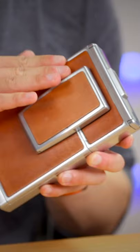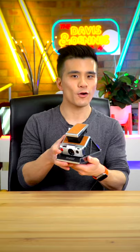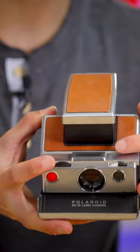The SX-70 is a little bit unusual, because after admiring the lovely tan leather and brushed metal bright work, you open the camera up like this, and it's just so cool. You then look through the viewfinder, just like any other SLR, to frame. And then the focus and exposure are set by these dials on the front.